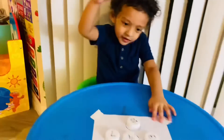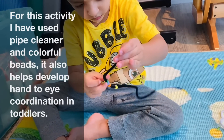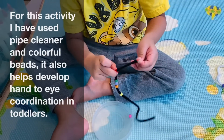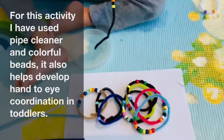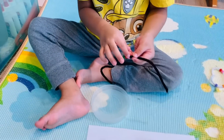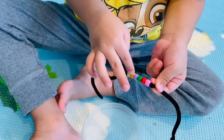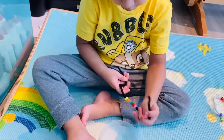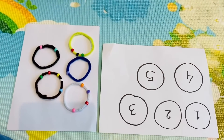Are you sleeping? For this activity I have used pipe cleaner and colorful beads. This is a great activity for hand-to-eye coordination in toddlers. One, two, three, four, five, six. Yes! You did six beads. Very good. Now fold it. Ready? Yes, all right.